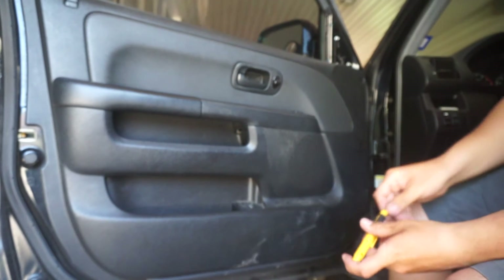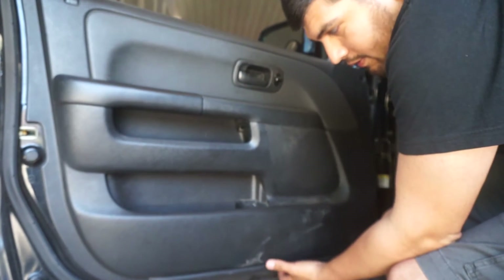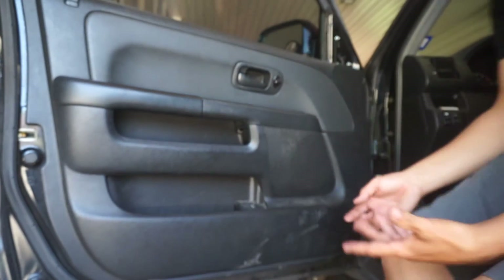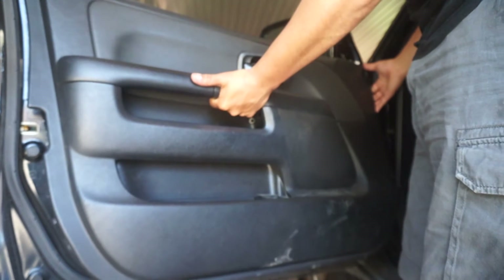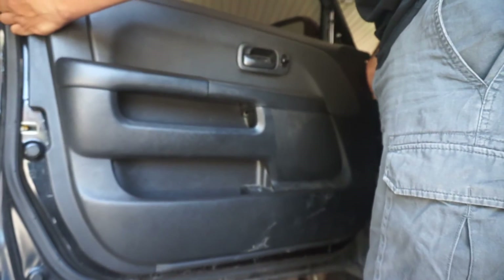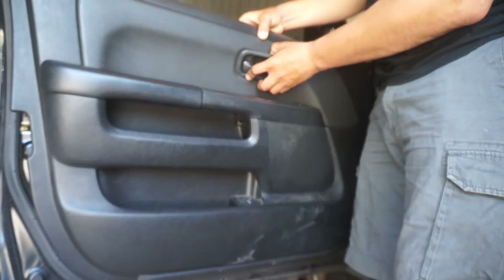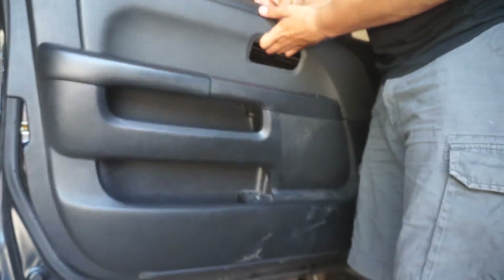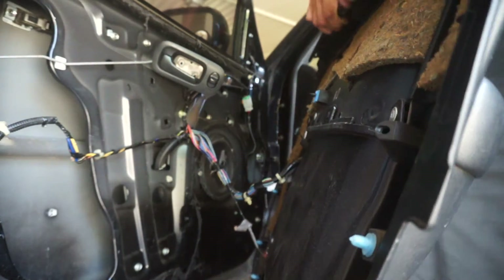Now I'm ready to take this off. I'm just gonna pop it up on the bottom — it pops up like this. Yours might be a little bit harder to get off. I'll pop it up a bit and push up slowly. Once it's off the actual door it's gonna rest on the handle, so just pop it out of the handle slowly. Make sure you don't pull or jerk anything too hard.